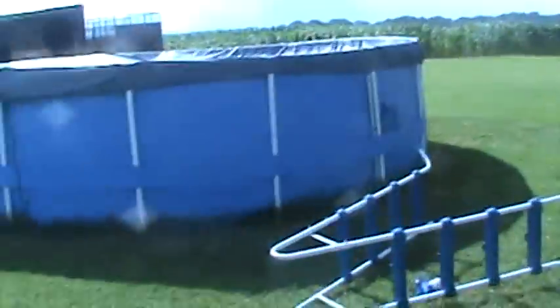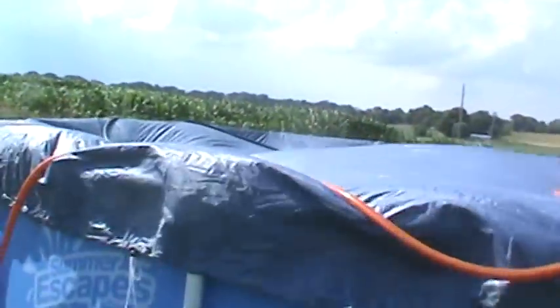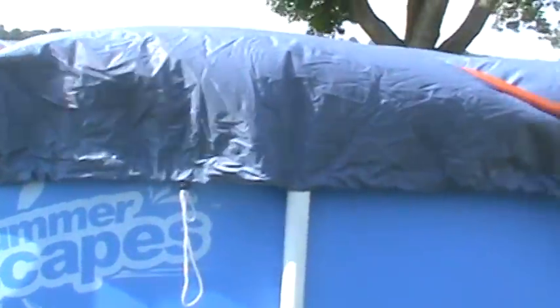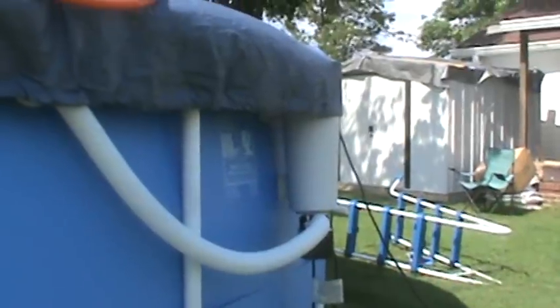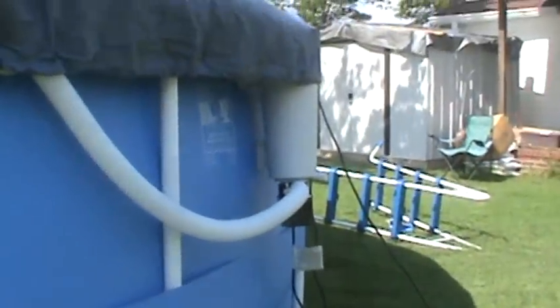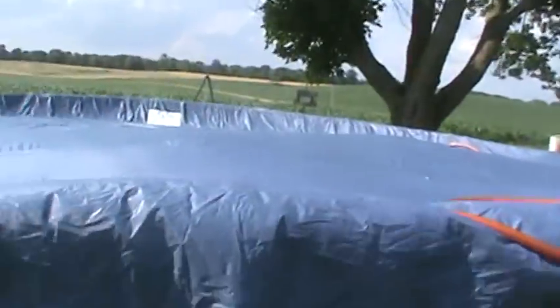We got the pool up — it takes about an hour and a half to two hours to get it all together. Got water in it, but now there's a flaw. The cover that comes with it — I got it right there and we have it snug, but there's a pump right there and we put a garden hose on top of the cover because of the wind.